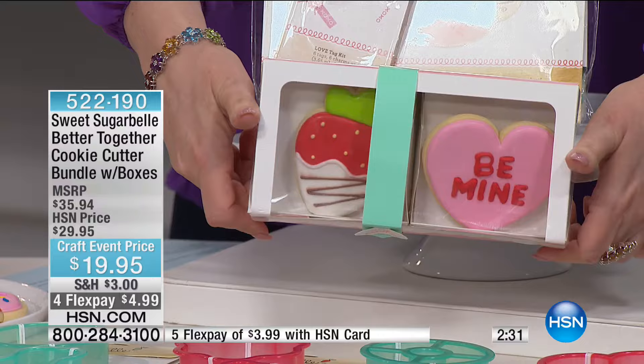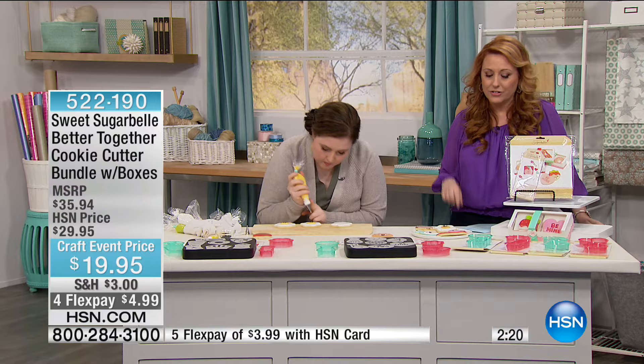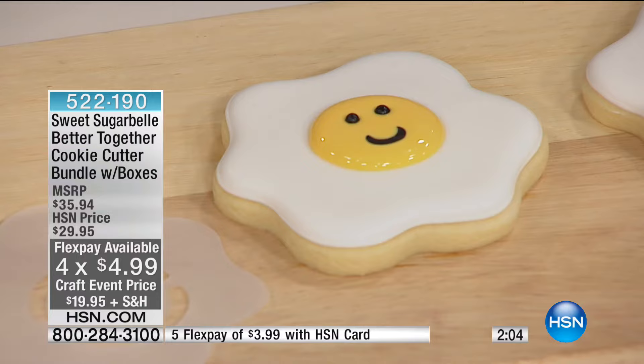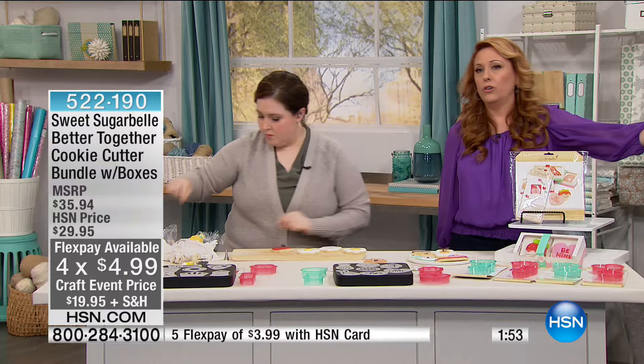Look how big those cookies are, and this is so incredibly easy to do — Callie's doing it live right before your eyes. If you love to bake but decorating just needs a little boost — that's exactly what Callie's done for you. At $4.99, with a $35 manufacturer's suggested retail, we're doing a special craft event price of under $20. And with the $5 shipping for the whole 24 hours, you won't spend more than $5 to ship no matter how much you buy.